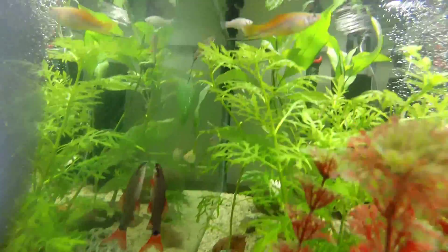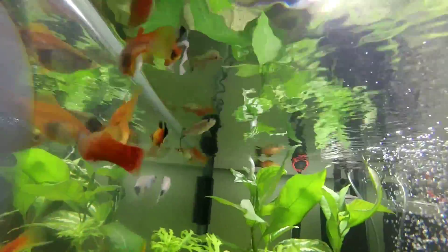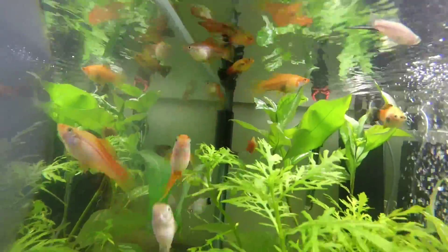That's my fish food that I feed them — just tropical fish food flakes.